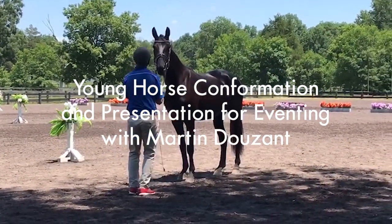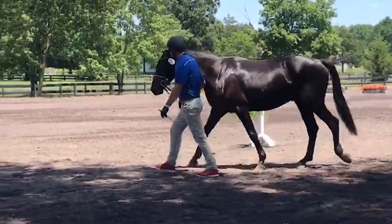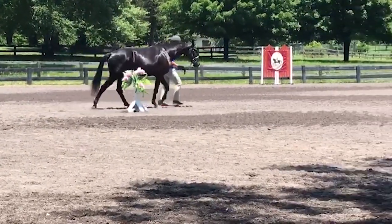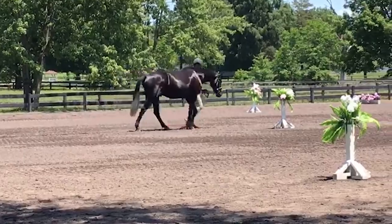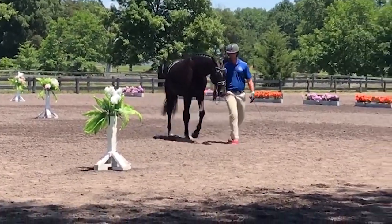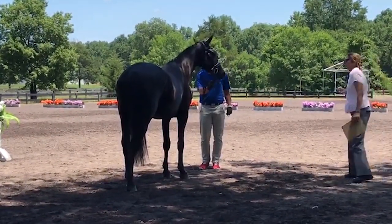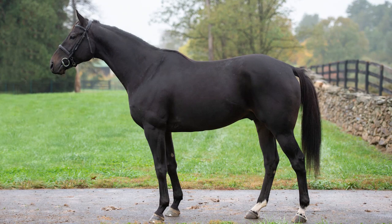Hi everyone, this is Martin Duzon from Frame Sport Horses. We are doing today a video part of a four-video series about presentation in hand and conformation for young horses. We specialize in young horse training and education, and a lot of our work is to showcase horses at breeding shows and the FEH program run by the USEA. I wanted to give you my opinion and some tips on in-hand presentation and how to look at horses standing for a conformation shot.